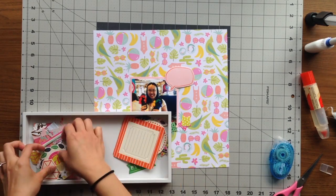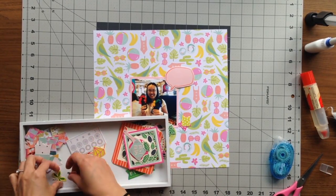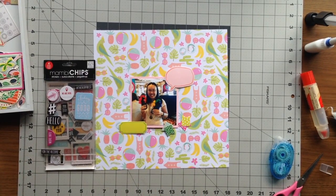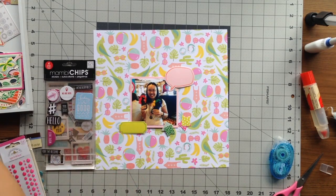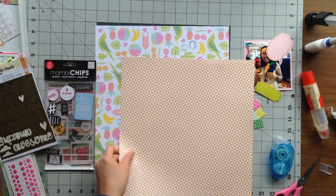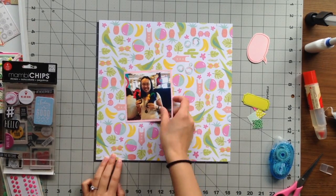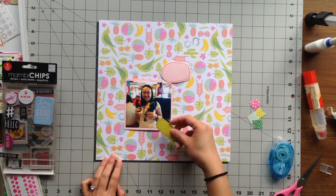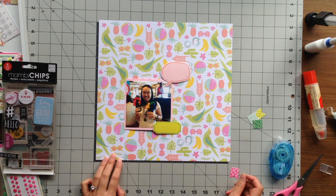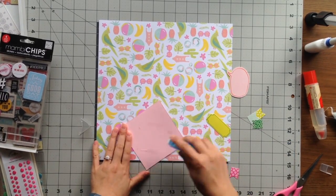I'm going through the ephemera pack to pick out a few pieces. I selected a pink speech bubble because I thought it would be great to put it by the announcer who said I had won the competition. I also wanted to use the neon yellow-green tag as my journaling tag, and I pulled out some chipboard stickers to decorate the page. I debated using another patterned sheet on top, but I decided to leave it because I really want to showcase the birds, beach ball, sunglasses, and pineapples.